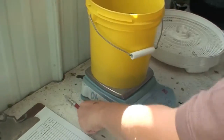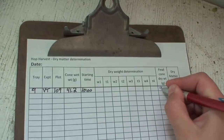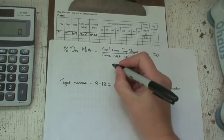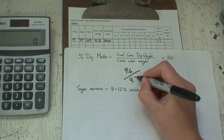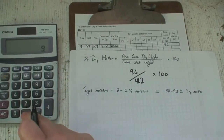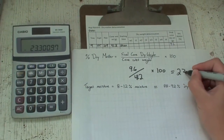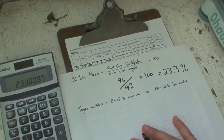Here you see it says 9.6 grams. You write that down and then do some math. To calculate percent dry matter, you take the final dry weight — 9.6 grams — divide it by the starting weight of 41.2, and multiply by 100. That means our moisture for this Glacier variety is 23.3 percent, which means it is the perfect time to harvest.